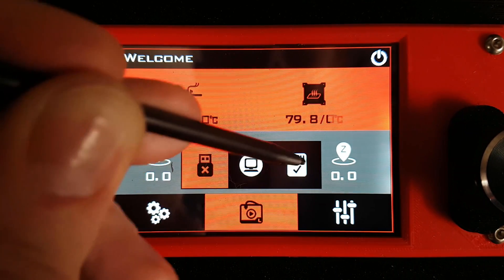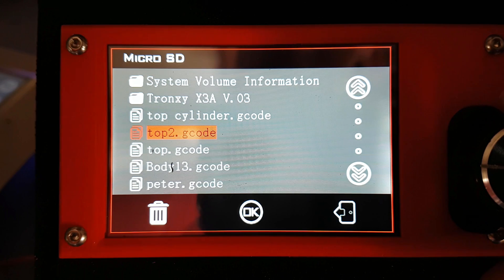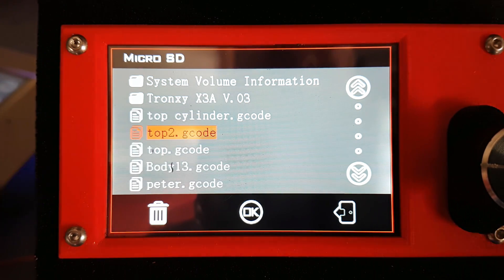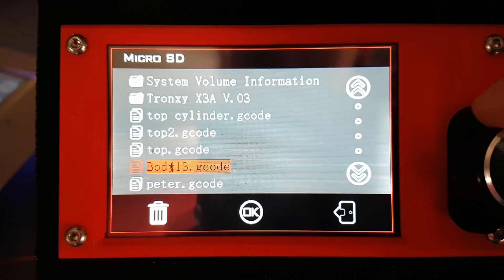You can print from the UI here, and it actually has a knob as well that you can use. You can use your finger, or the little pen it comes with — I basically never use the pen except for this video. You can go through and select using the wheel knob, and pressing the button down selects it.